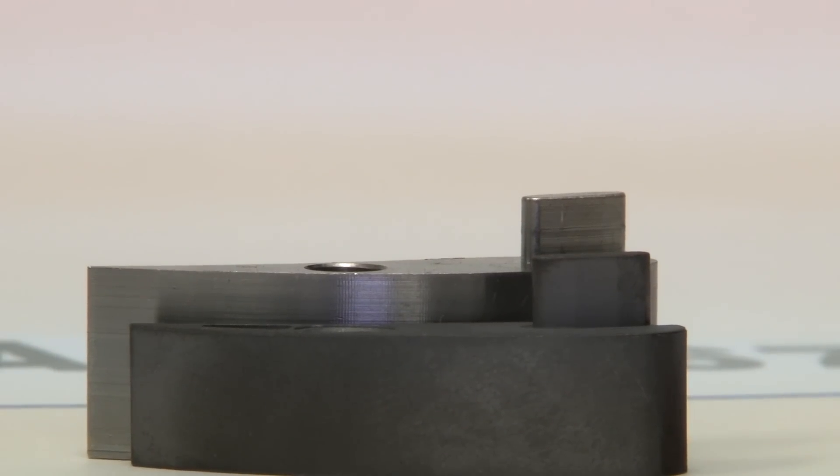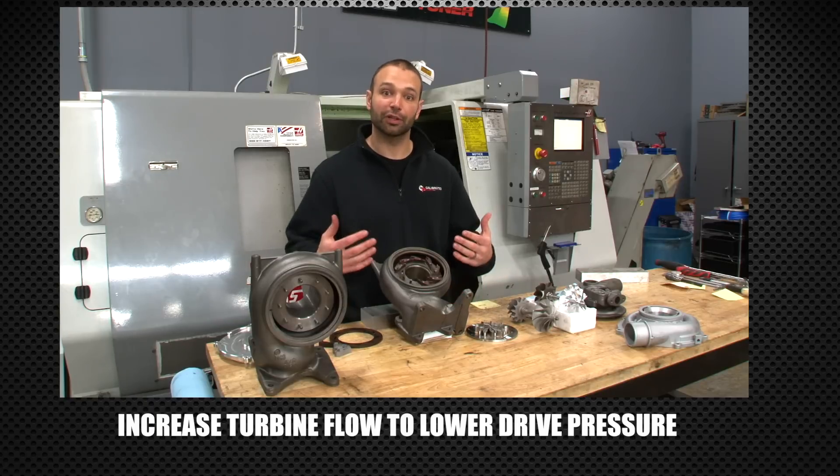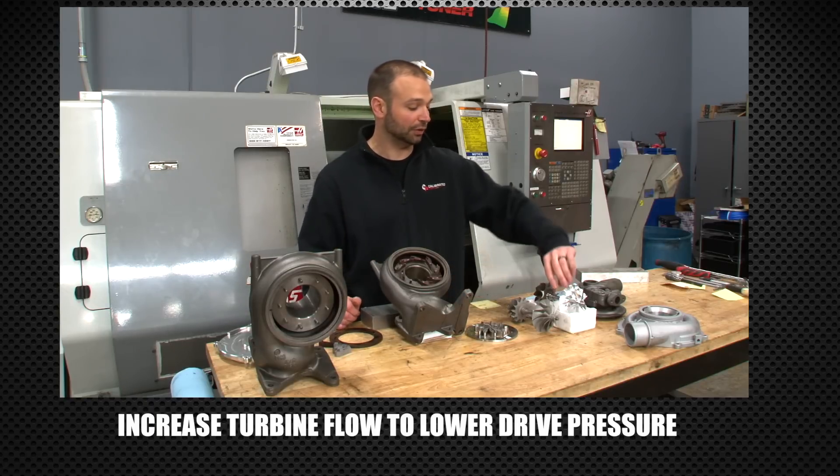One way to make power: add boost. Another way: get rid of drive pressure. When you get rid of drive pressure, you allow higher turbine flow and you allow more energy on the turbine.